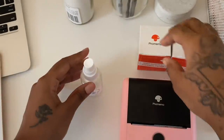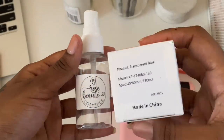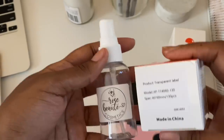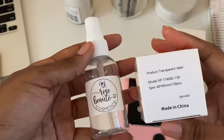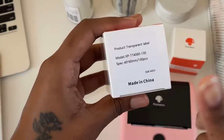Now that I've tried the white square labels, I'm going to try out the transparent labels to see what they look like on a bottle. I want to show you guys how else you can use their labels, because they have a lot of options on their website.